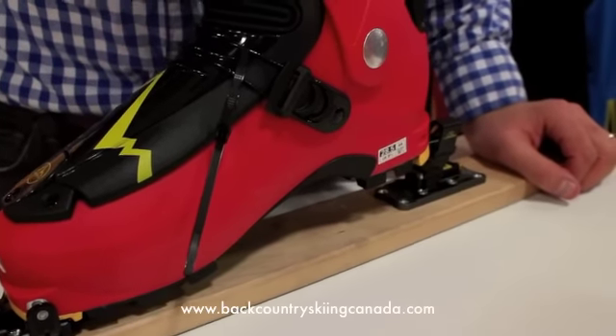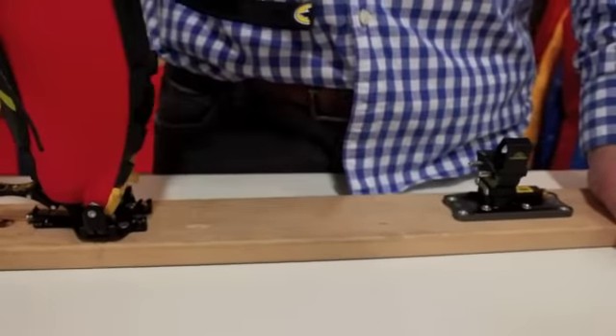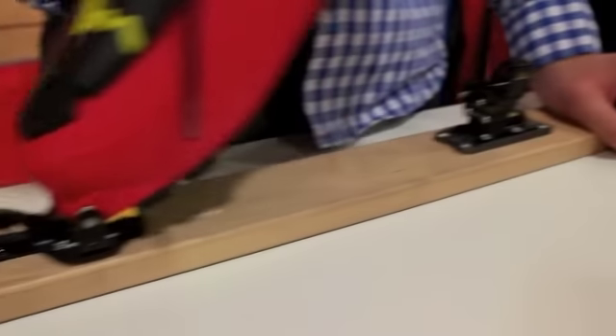This is the La Sportiva Sidderall boot in the La Sportiva RT binding. You can see that for touring mode it's a full range of motion forward.